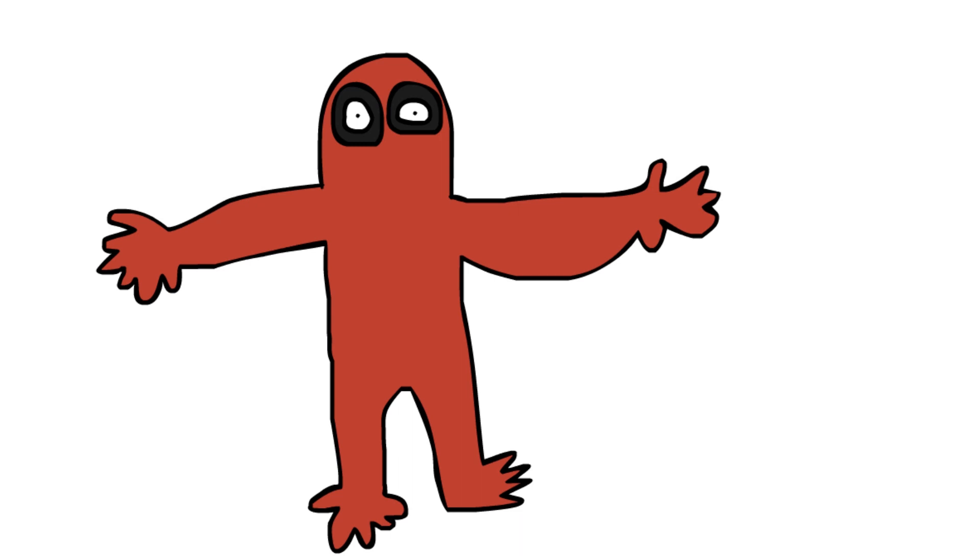That looks fantastic. Now, it might look a lot like Spider-Man without a mouth and with two black eyes, but I didn't design the character — that's just what it looks like. Let's draw a 3D circle on his chest to add the X-Men logo, which is obviously just a 3D X. And then you can use the 3D X-Men grey colour to colour in the circle.